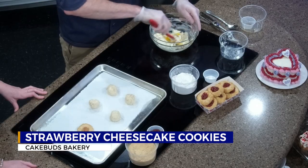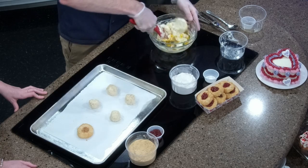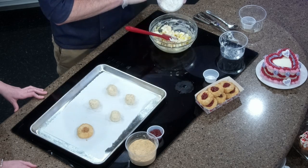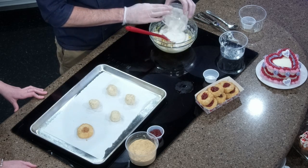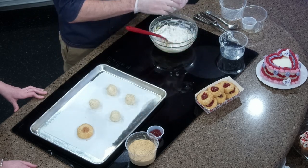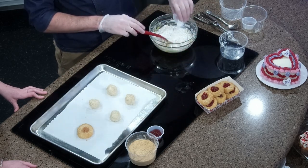This is all of your wet ingredients, and then you can move into your dry ingredients, and you only have three of those. One cup and a quarter cup of all-purpose flour, half a teaspoon of baking powder, and an eighth of a teaspoon of salt.